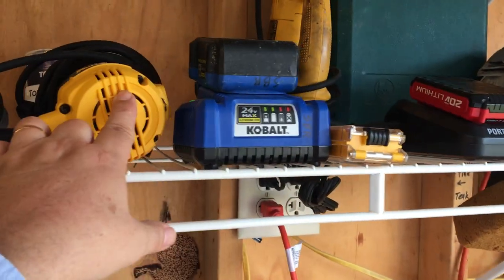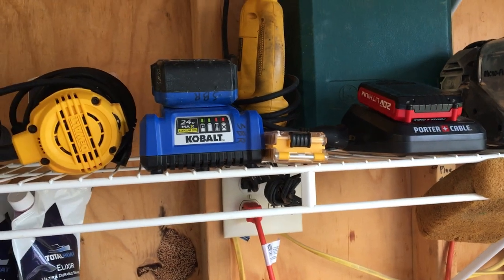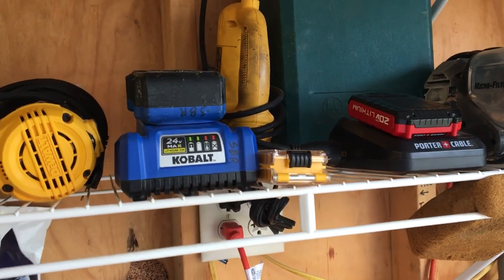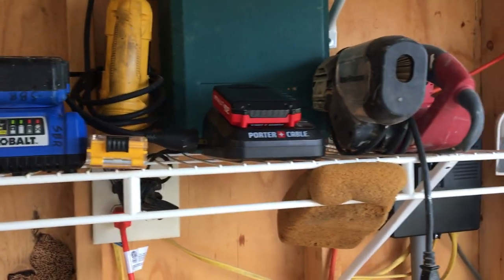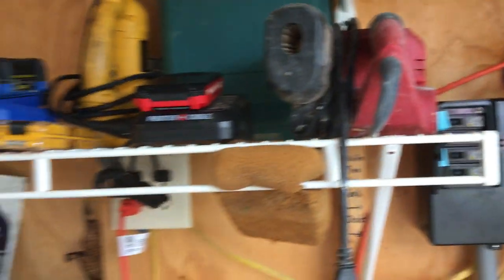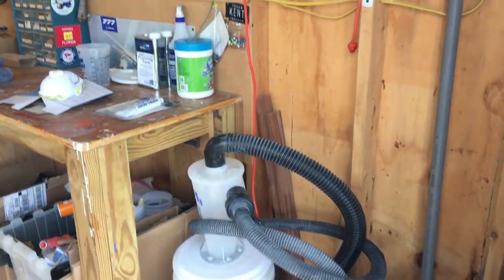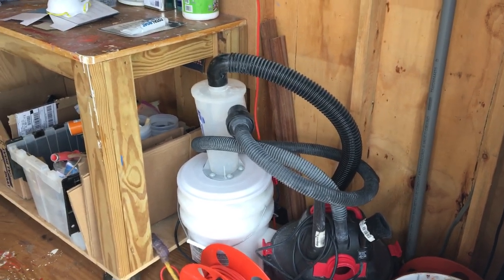We've written articles about two of these tools for Small Boats Magazine. The compact router comes in real handy instead of pulling out the big router — it's easier to handle on smaller jobs. If we're just doing a foot or so of an edge we don't need a big router for that. We also have a jigsaw and a belt sander, which comes in handy more times than we might have thought.